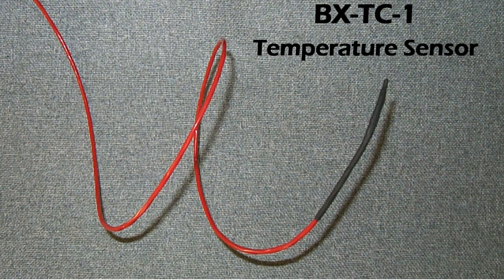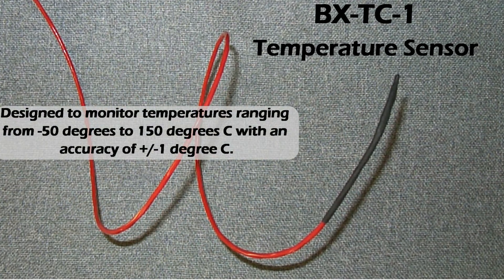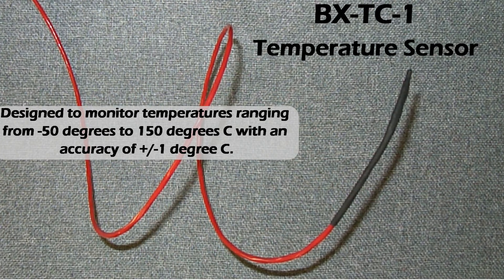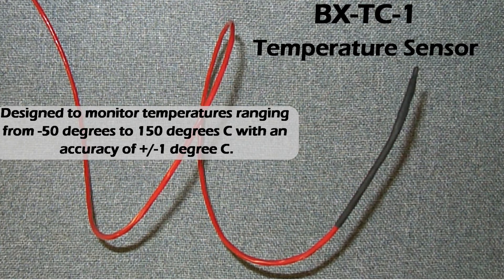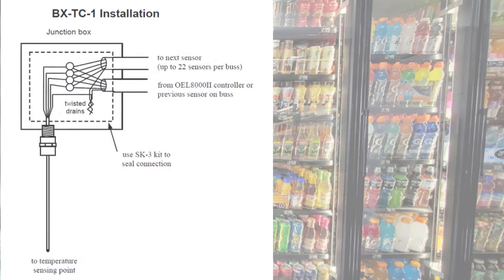The BX-TC-1 temperature sensor is designed to monitor temperature ranging from minus 50 degrees to 150 degrees Celsius with an accuracy of plus or minus 1 degree C. Gas station and convenience store owners can now monitor the temperature in their refrigeration and freezer units with the same four wires being used to monitor their fuel tanks, and can be forewarned if temperature goes out of range, preventing inventory loss.